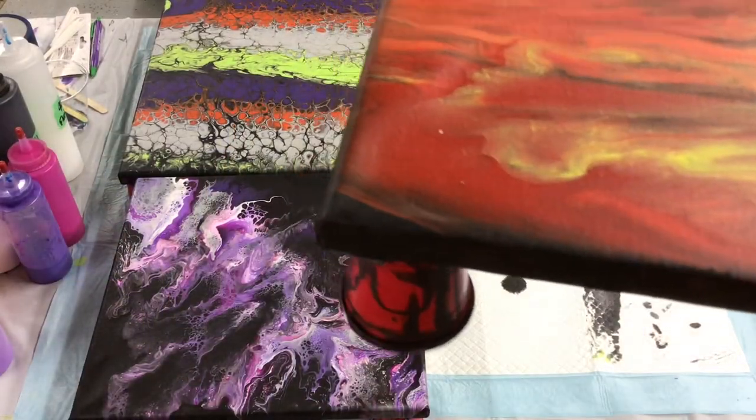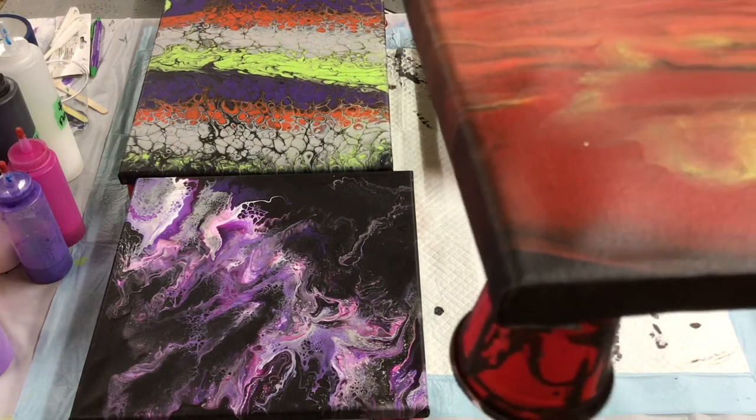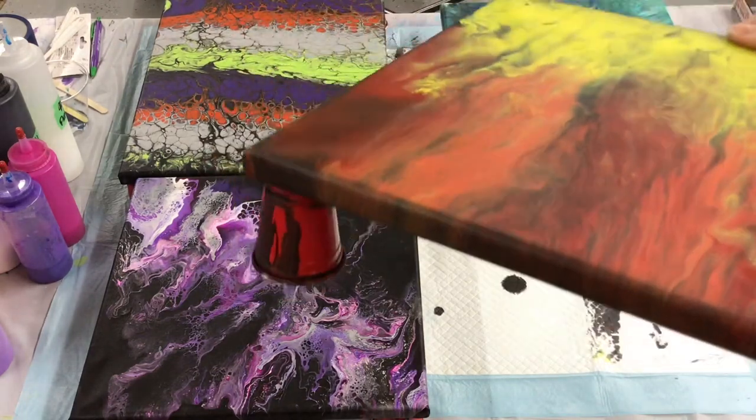I'm not sure if you guys can see that. See the corners, how it's kind of puckered, indented, but you can see the canvas is not real tight there. It's almost like it's loose at the edges. I'm not sure if that's coming across or not.